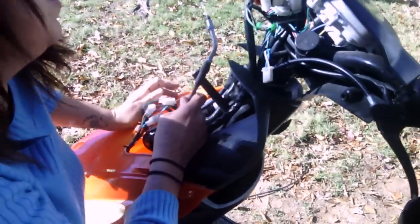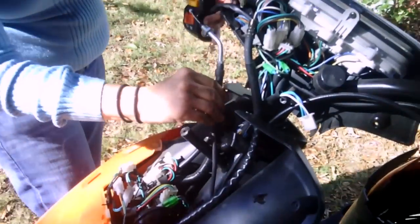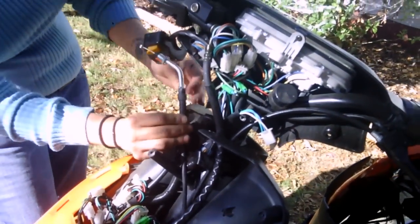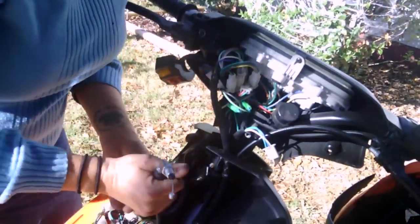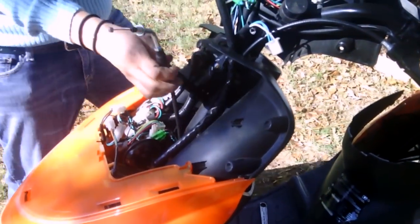Now this part right here is going to attach to my handlebar. Brian, this one looks too short. Brian.